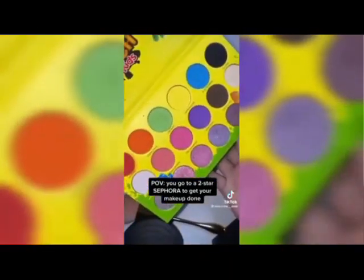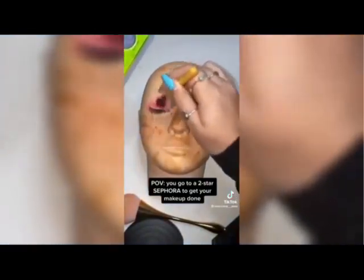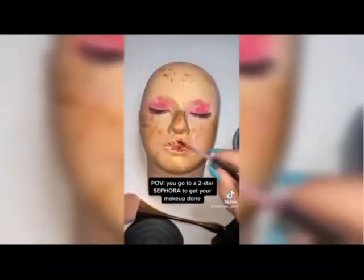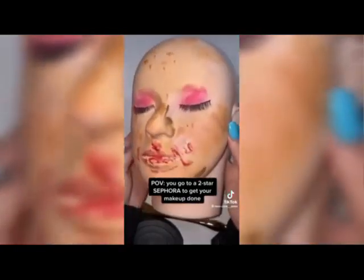Okay, neutral colors here we come — oh yes ma'am, yes, yes! You are looking gorgeous. And last, we're just gonna put this lip on you — this is the only one I have so you just have to deal with it. Beautiful, beautiful — okay, final look, what do you think bestie?